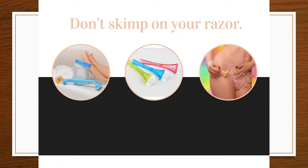Don't skimp on your razor. Stay clear of straight cheap disposables or you'll be asking for cuts and nicks. Instead, use a razor with a pivoting head and multiple blades to give you a smooth, close shave. If you have any sensitive skin issues, you may need to use a quality razor with a single blade.